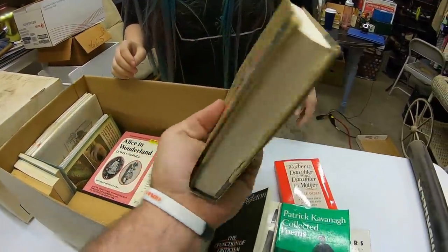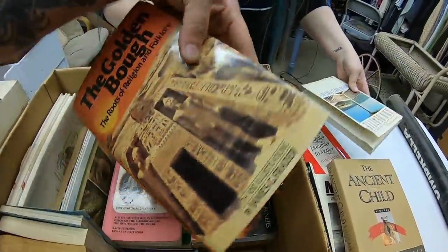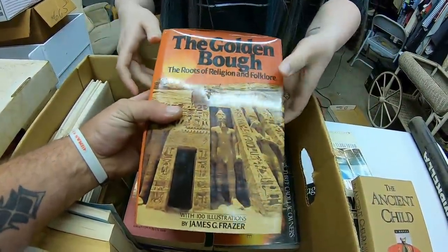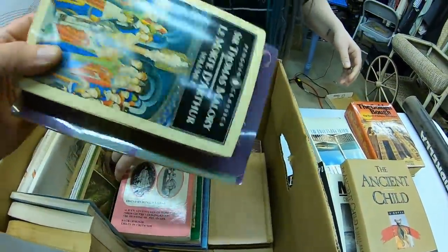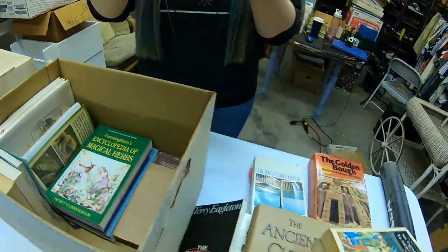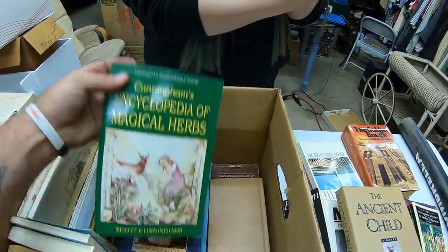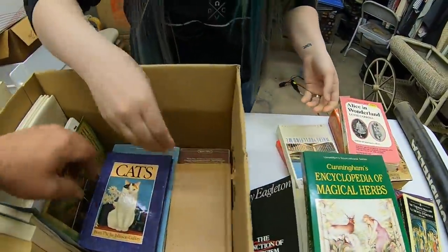More books. Ancient Child. Books. What about this one, babe? The Golden... Nah, that doesn't look like anything impressive. Alice in Wonderland — nice, wow. Cunningham's Encyclopedia of Magical Herbs.